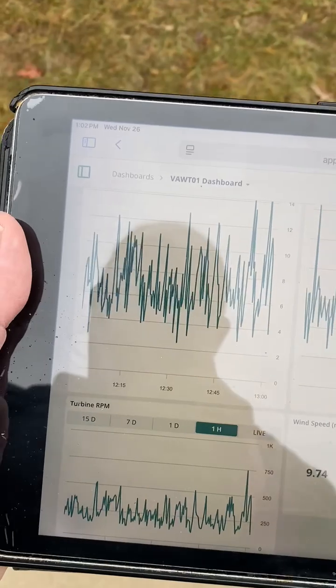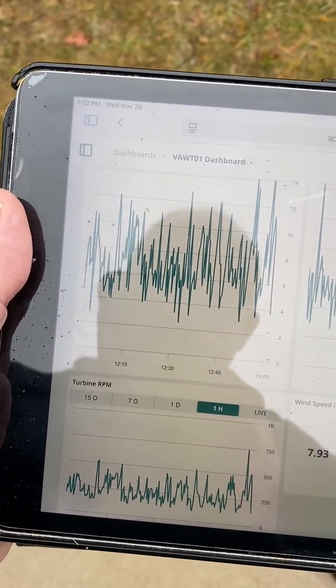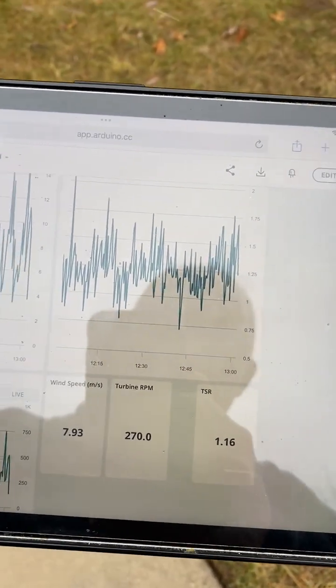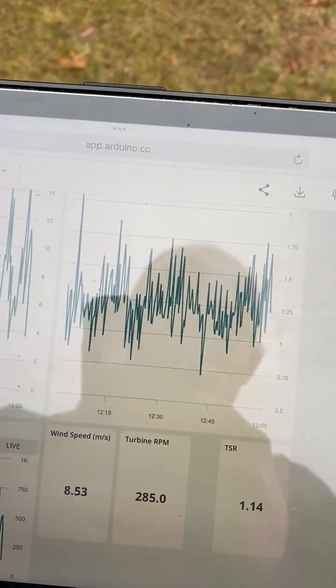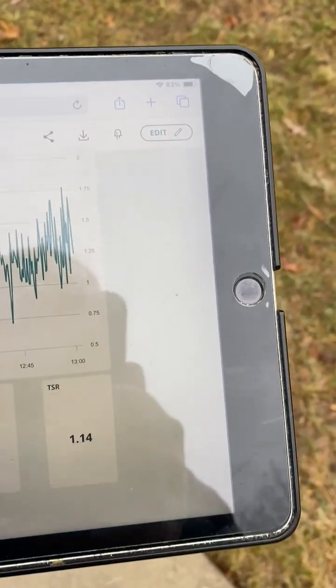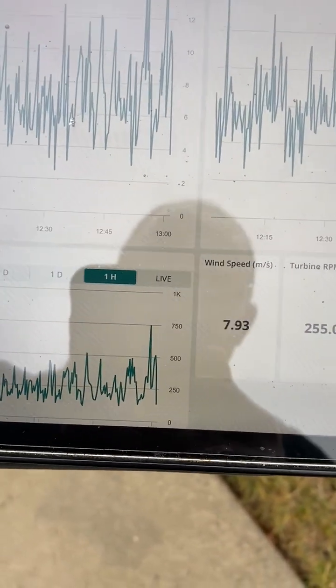Let's see what we're getting here. Wind speeds look like between six and ten meters per second, and we're running a little over one — around 1.25, 1.3 tip speed ratio. Some good RPMs.